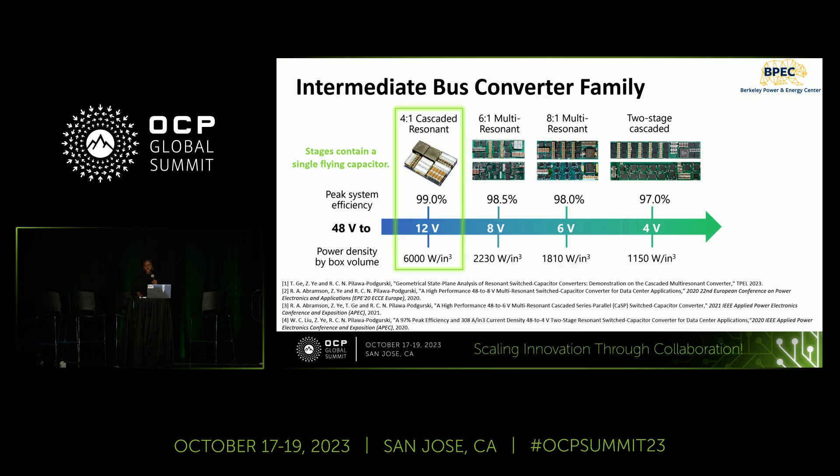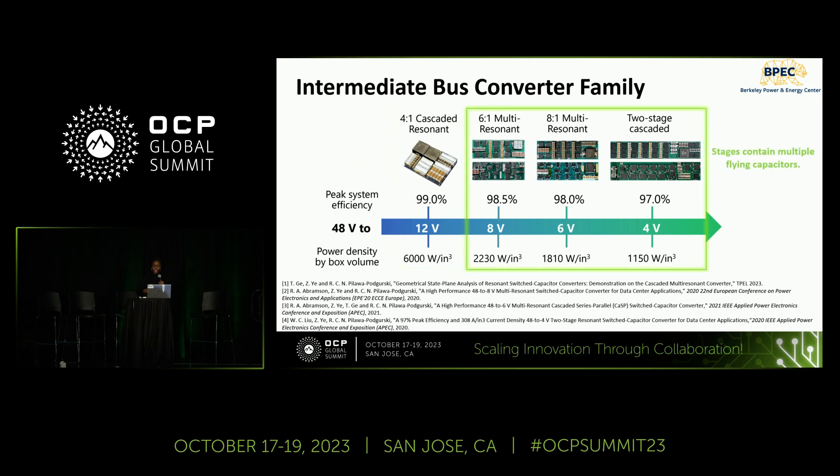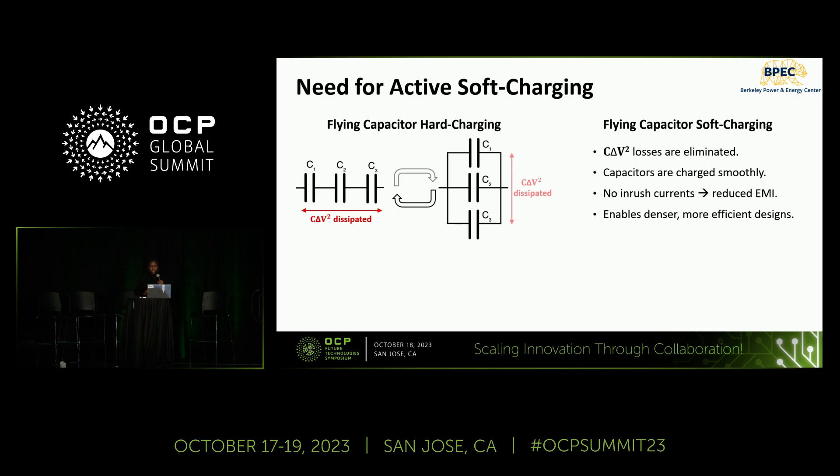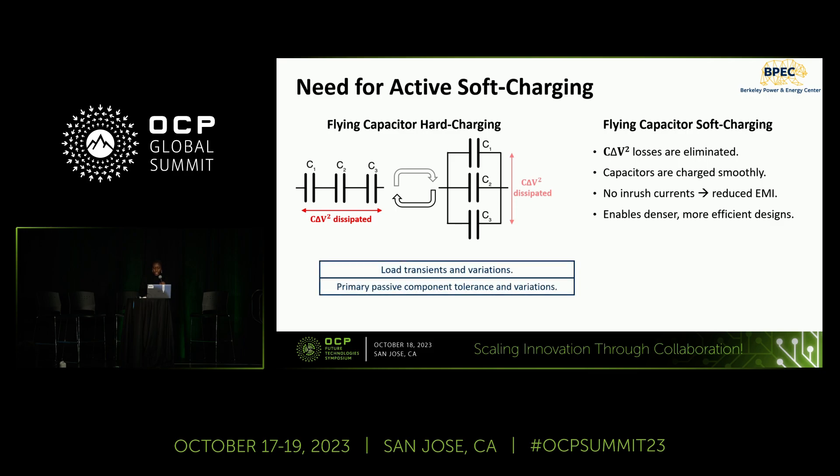We have demonstrated active control techniques to maximize efficiency of the cascaded resonant topology. For higher conversion ratios, more complex interconnections of multiple flying capacitors require careful consideration of capacitor charge sharing loss in addition to switching loss. When transitioning from series-connected to parallel-connected capacitors during phase transitions, any voltage ripple mismatch causes hard charging losses. Soft charging techniques ensure careful matching of ripple conditions to eliminate these losses and achieve reduced EMI. However, for certain topologies, soft charging can be challenging due to load currents, transients, component tolerance, and topological constraints — all motivating active soft charging techniques.